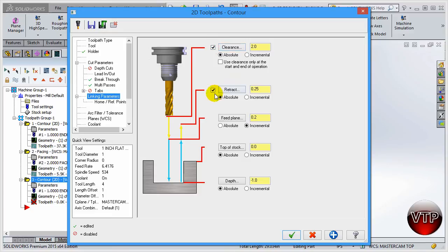Now go to link parameters. Keep clearance at 2.25, retract incremental feed rate at 0.2, top of stock at zero, and for the depth I'm going to click on incremental. The reason is because I already have a breakthrough of 0.01 so I don't need to change this. Click apply and click okay.